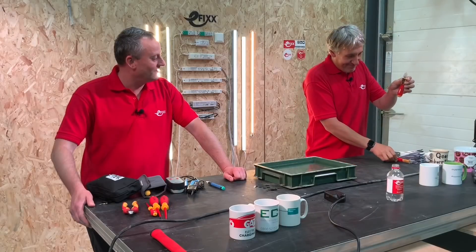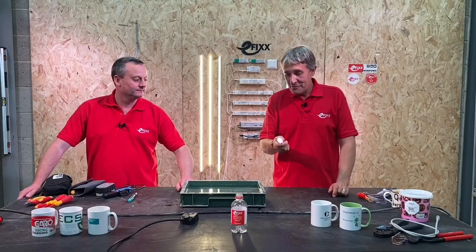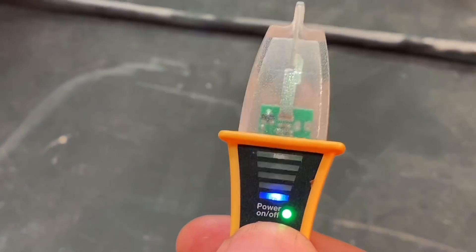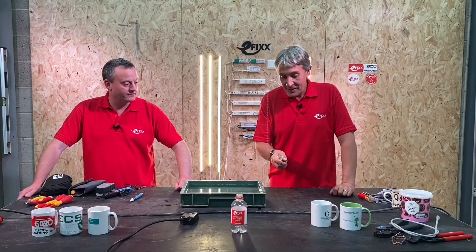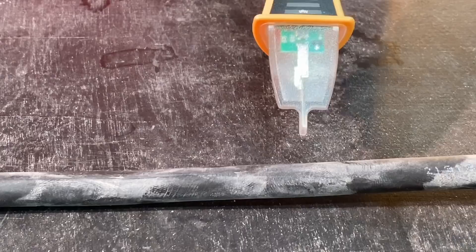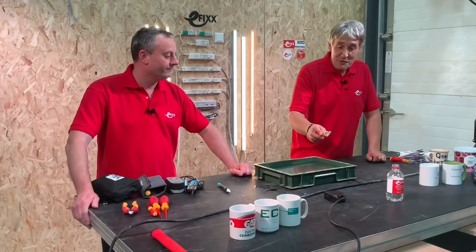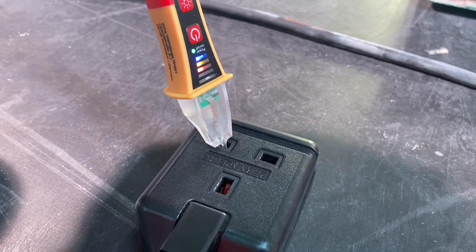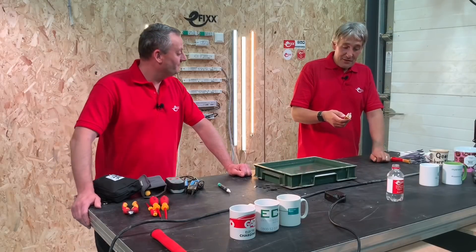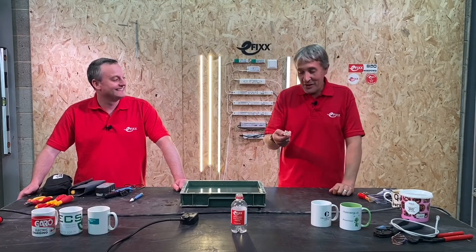The upgraded 'gear' version of the volt detector includes extra features the basic one doesn't have. First, it has a built-in torch. Second, it has a buzzer — so when brought near a live cable, it emits an audible alert in addition to the visual indicator, and it also works when probed into a socket.